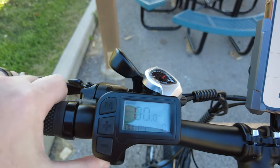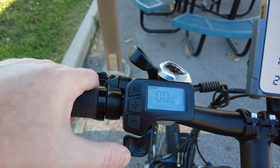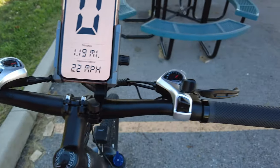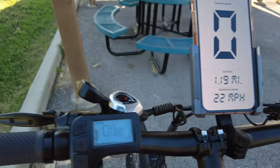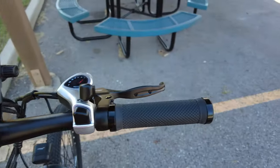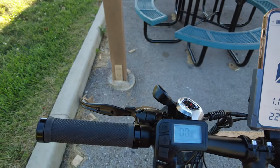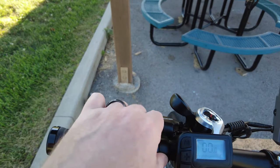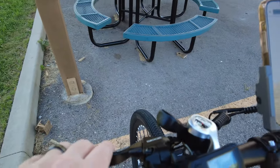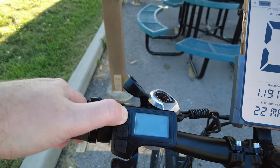You can go up and down your PAS levels by hitting plus and minus. If you go all the way down to zero, your throttle does not work. This is the throttle - it's a thumb throttle built into the display on the left-hand side, so there's no throttle on the right side. It has a slightly different style grip than you normally see on an e-bike - more like a mountain bike style grip, not bad and decently comfortable. The grips are locking so they won't move.